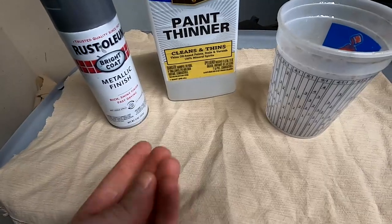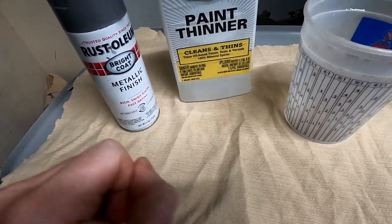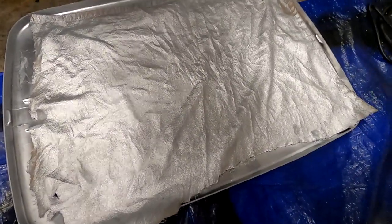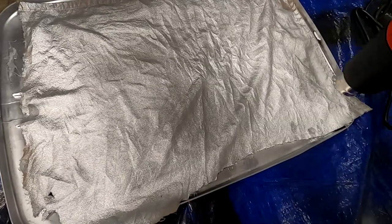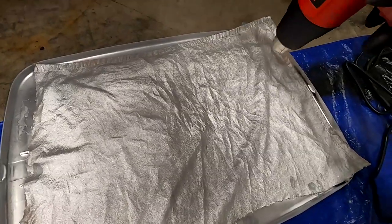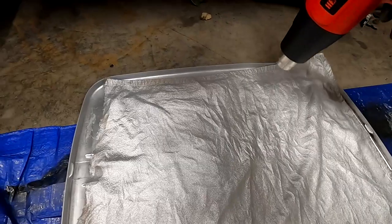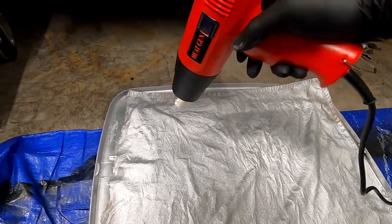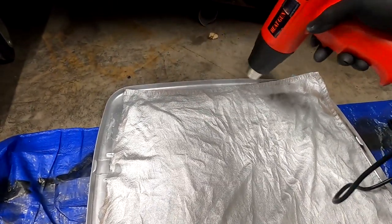Get it to the consistency of about like a crayon, and then we're just going to take it, fold it up, and go in and start rubbing on the metal. So we got it saturated — you do want to wring it out after you have it in the mineral spirits. You just want it damp, not soft and wet. Then basically just dry it out and get it to that crayon-like consistency, and once we get there we can start spraying.